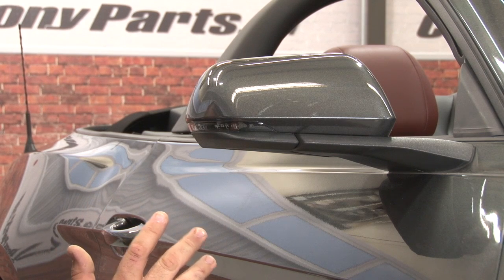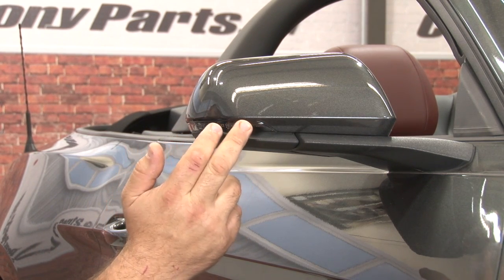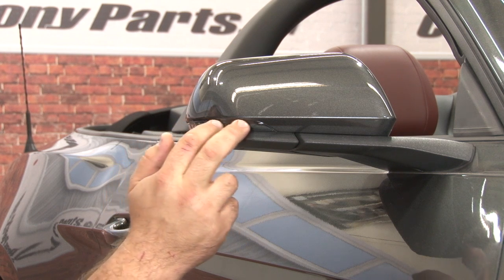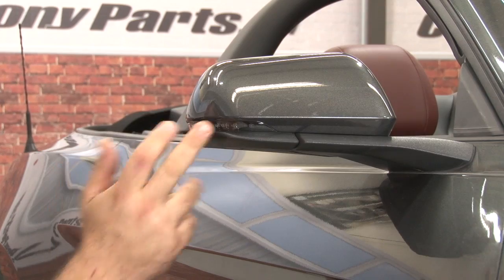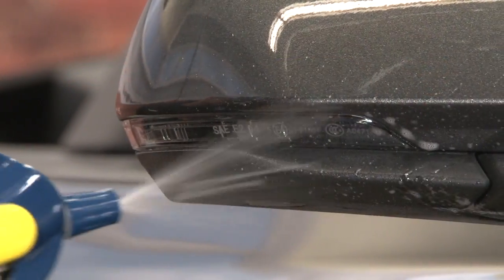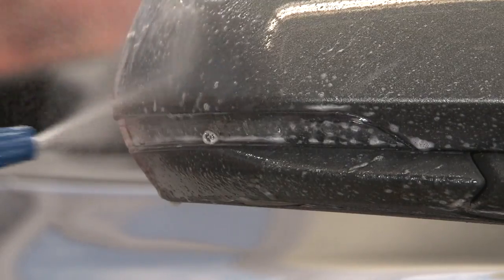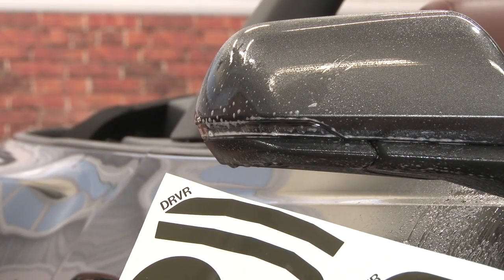Now we're going to move forward to the turn signals in the mirrors. These are a little more difficult than they look — very small, but there's a kind of weird angle, so you have to make sure it's seated just right. These are only on premium cars; your base model will not have these, so you can skip this step and move to the front. These are side-specific, so make sure you grab the right one.